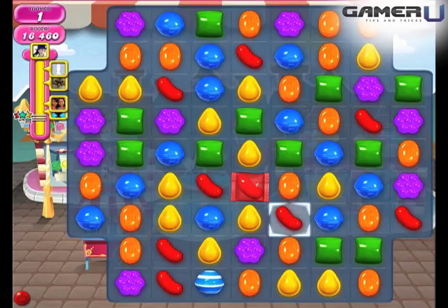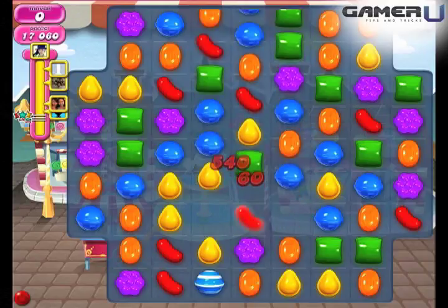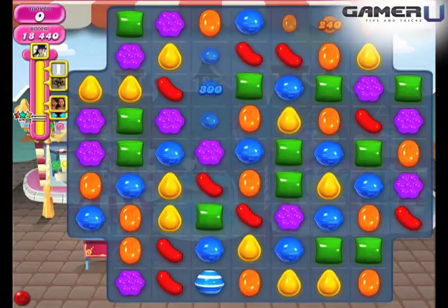Welcome to Gameru's Tips and Tricks for Candy Crush Saga. This video will show you the Wrapped Candy Combos.